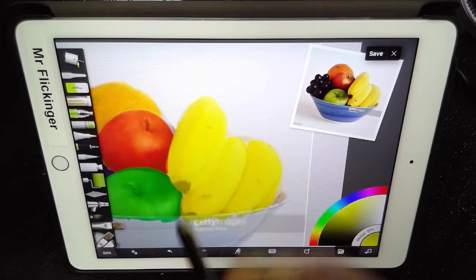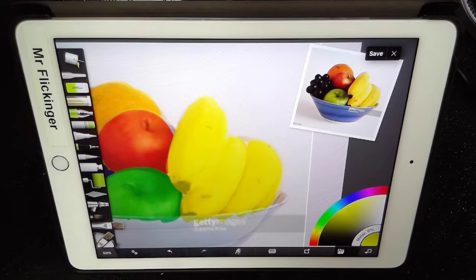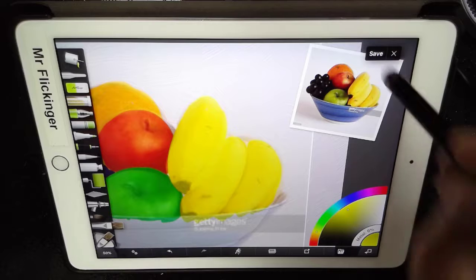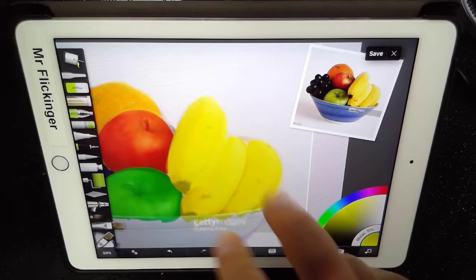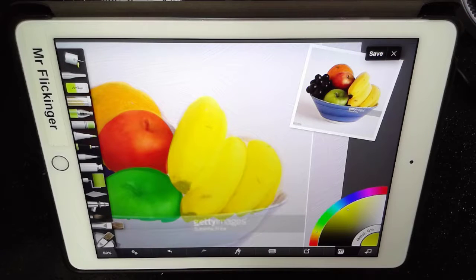Banana is done. Everything else looks great there. I'm going to tap on the save button here just so we have it saved. Let me zoom out so you can kind of see what our image is looking like.